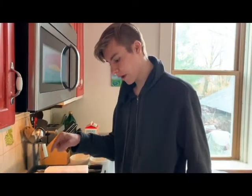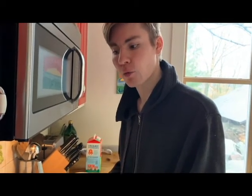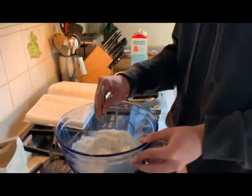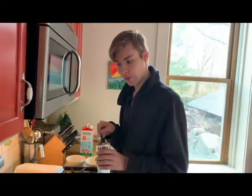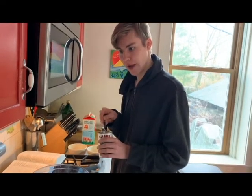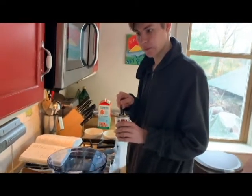I add one and a half cups of flour and three tablespoons of sugar. Blend the dry ingredients before adding the wet ingredients. Now I'm going to add the baking powder, which acts as a leavener and makes the pancakes fluffy.